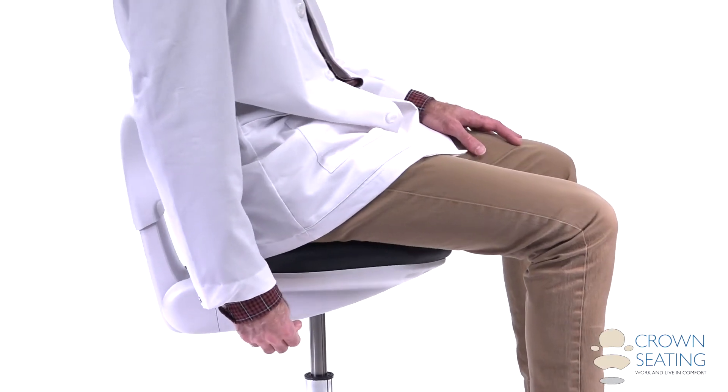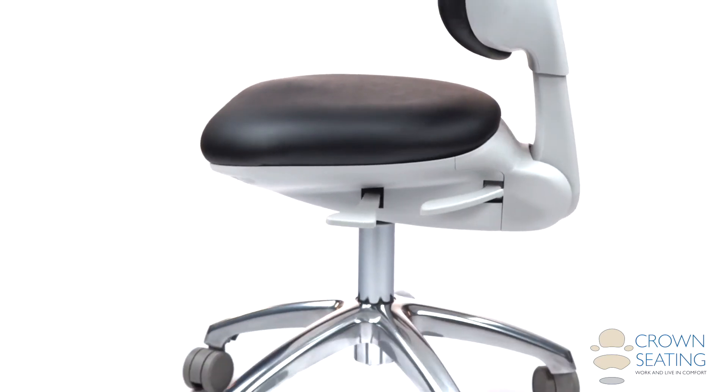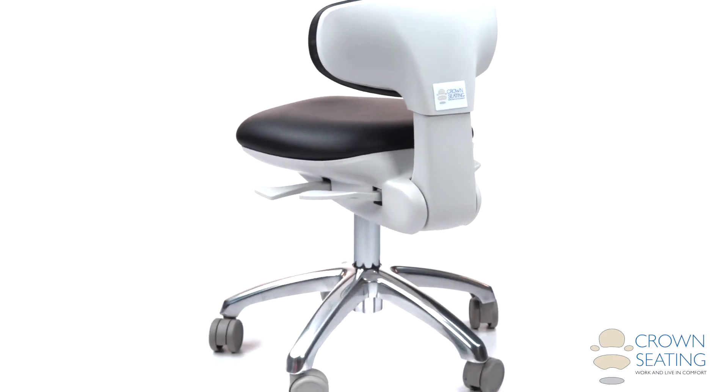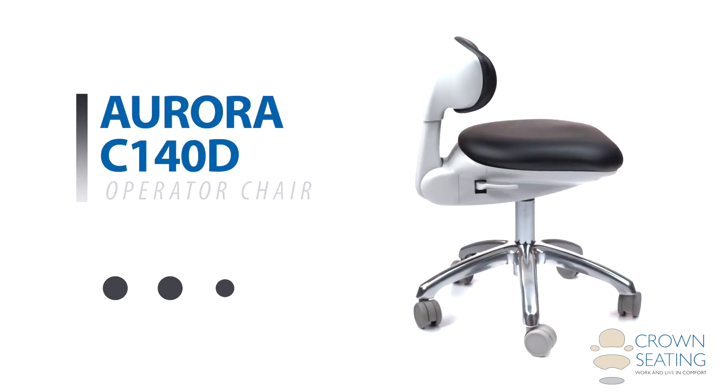Exclusive ergonomically correct designs from Crown Seating provide unparalleled support to professionals and anyone else who wants to maintain proper posture during both resting and working activities. Our chairs are made to help you work and live in comfort.